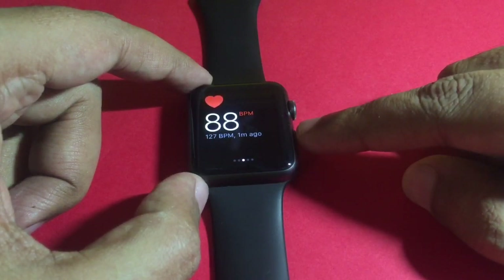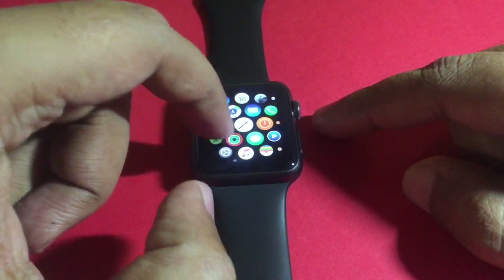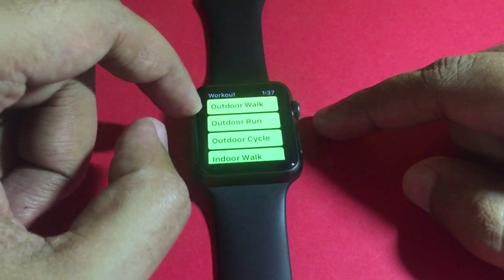Which you can see on your phone. You can also start a workout.